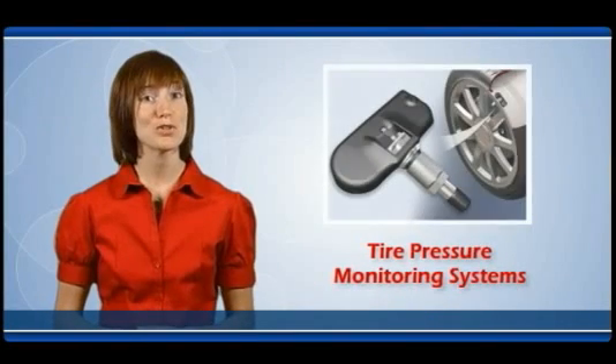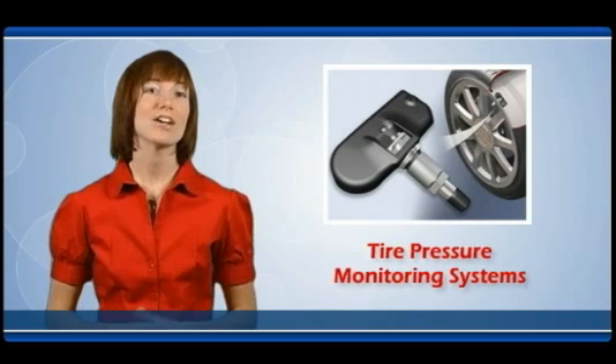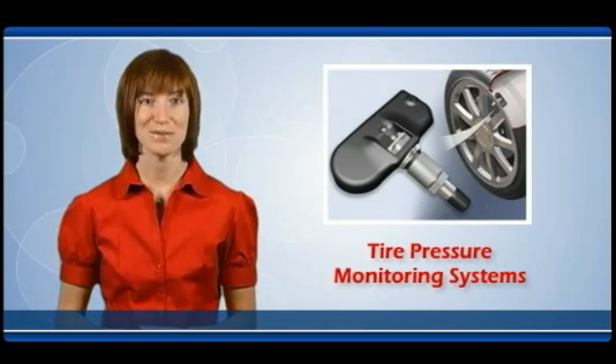This presentation will show you what tire pressure monitoring systems are, how they work, and what can go wrong, so you will understand the complexity and value of these systems.